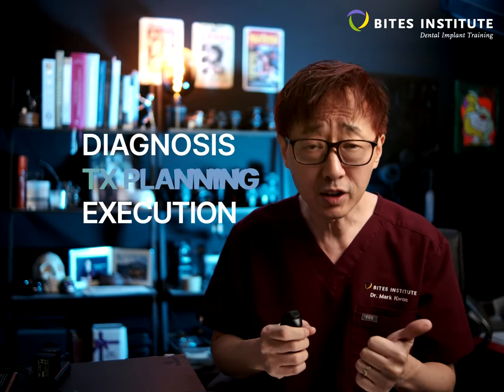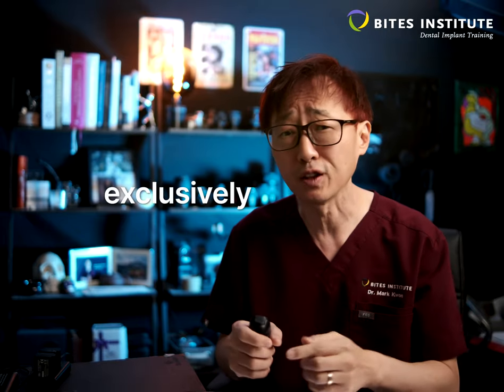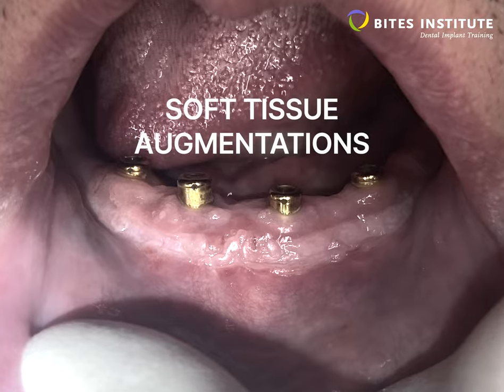including diagnosis, treatment planning, all the way to the execution of immediate loading protocol, which is exclusive to Bice Institute. This protocol was developed and has continued to evolve over the past 20 years.